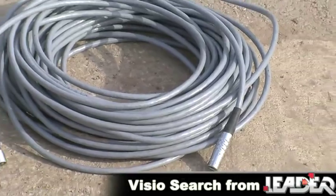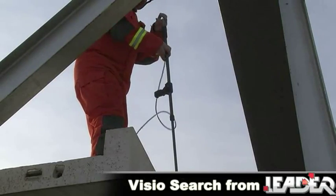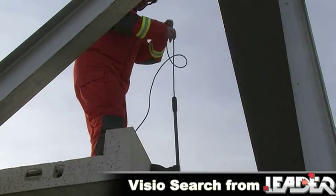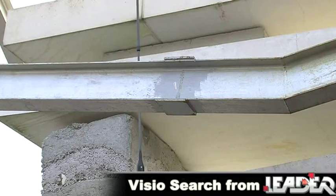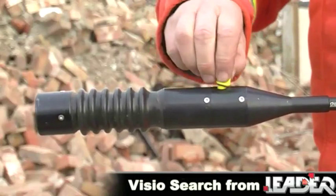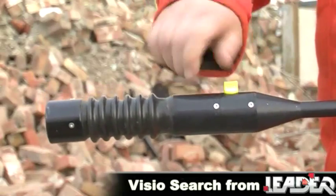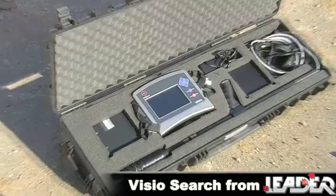Extension cables are available from 30 meters up to 100 meters, to allow visual access and rescue operations into shafts, wells, crevices and caves, as well as pipelines and tanks. The probe becomes water submersible by fitting a simple waterproof cap into the microphone housing.